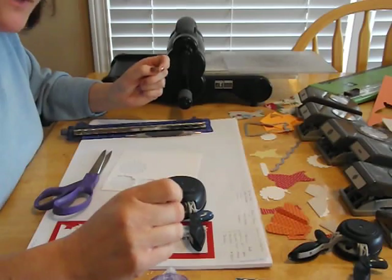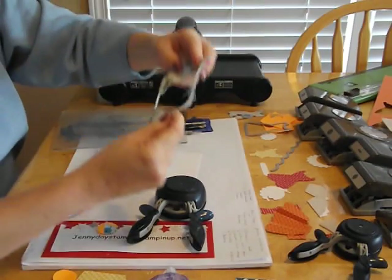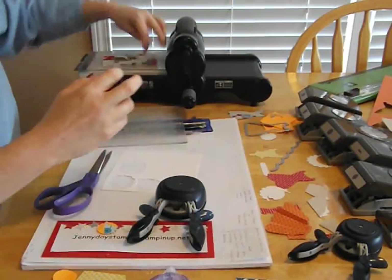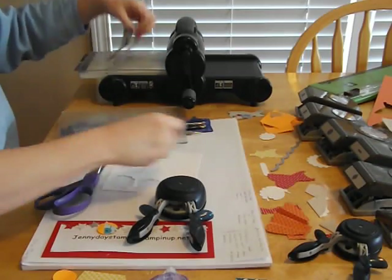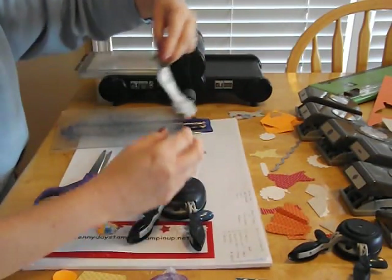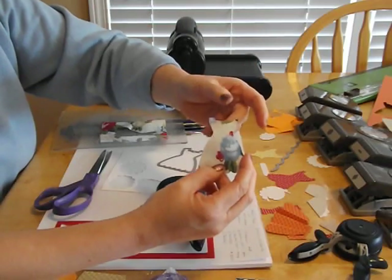The last tip I want to share with you is don't forget about your fabric. If you have scraps of fabric laying around, just put it right on tab two with your dress and run it through the Big Shot. Sometimes the strings get caught, but all you've got to do is trim that away, and you're really left with a cute little dress. It adds so much texture and interest to your cards.